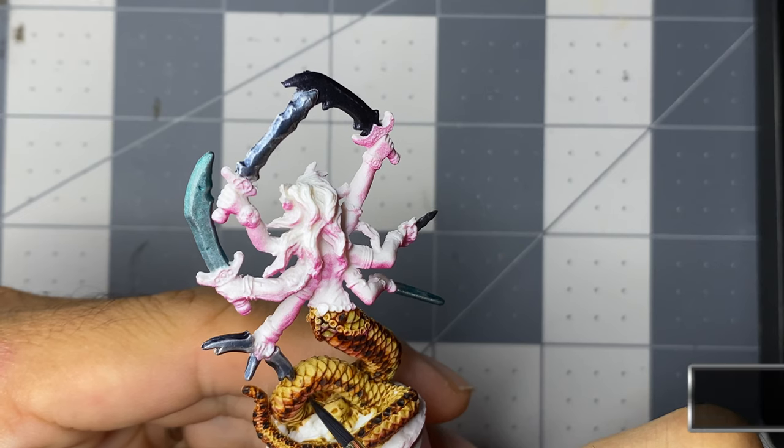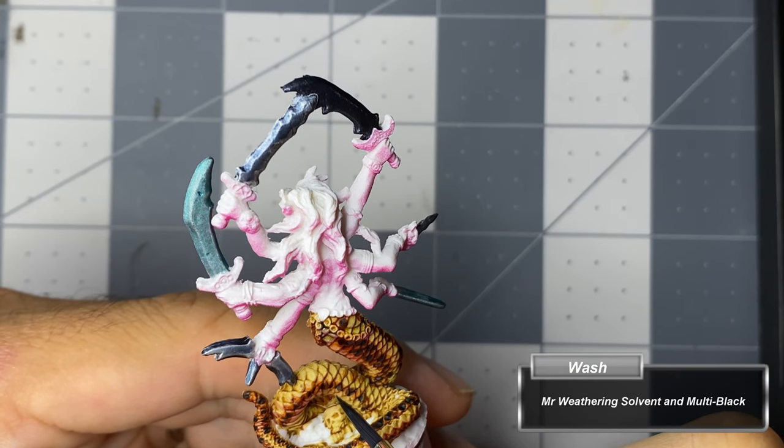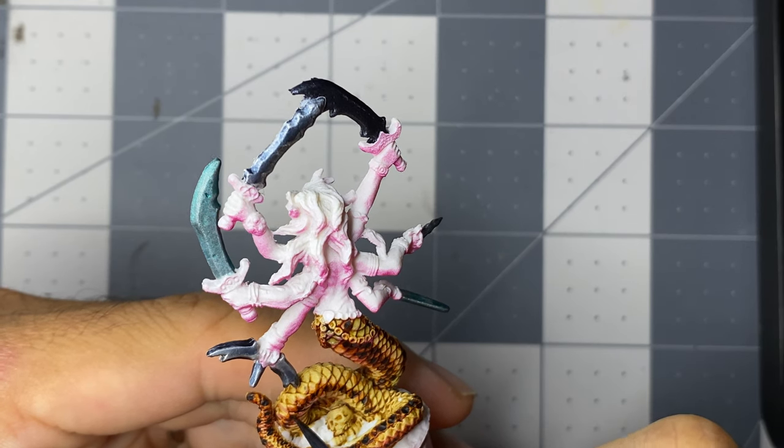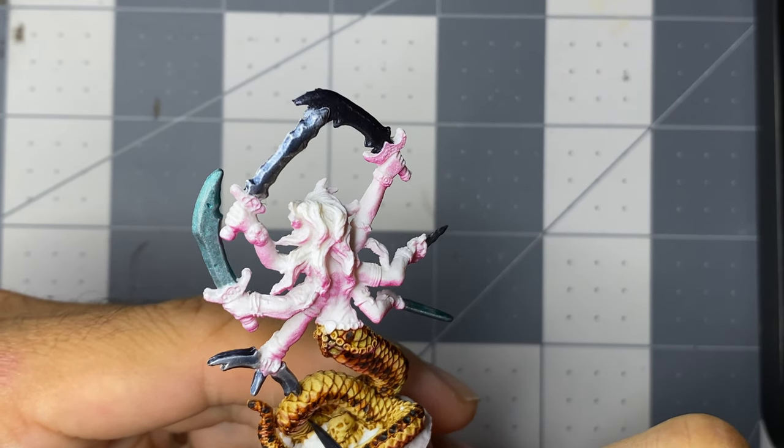I let the speed paint dry and then hit it with a can of Tester's Dull Coat Matte Varnish, then come back with Mr. Weathering's solvent mixed with multi-black and pin wash the entire tail.